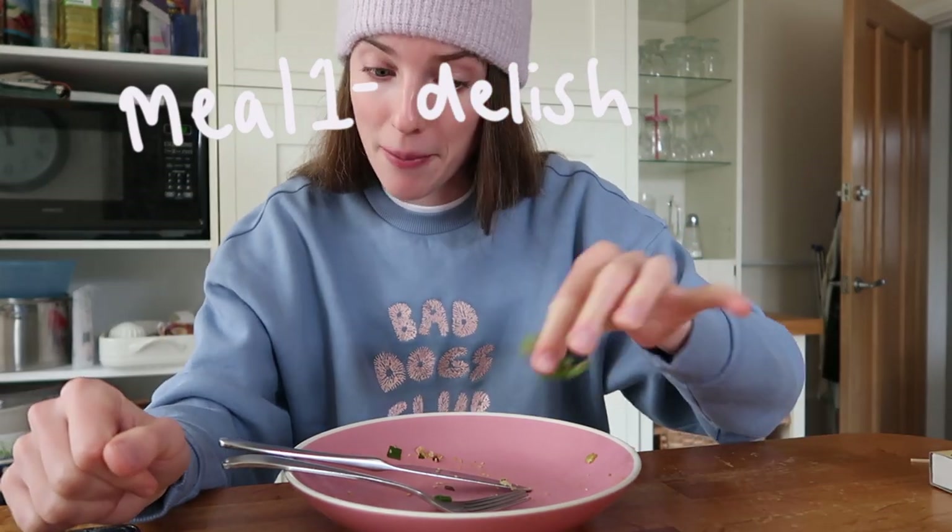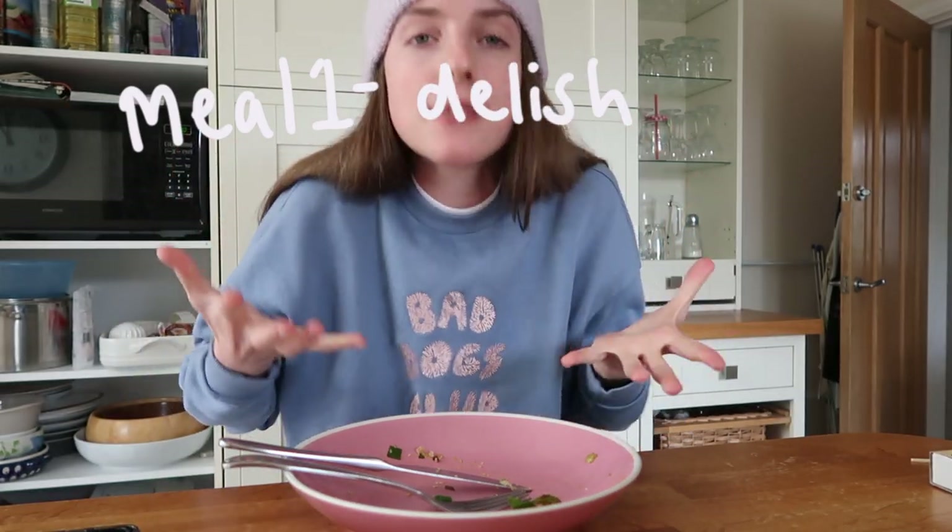This might be the best meal I've had in a long time. The spring onion and the sesame seeds and the sesame oil and the soy just elevates everything — that was sensational. This video is off to a really good start. I'll link the recipe down below but I did obviously alter it, so just play around and see what works for you.